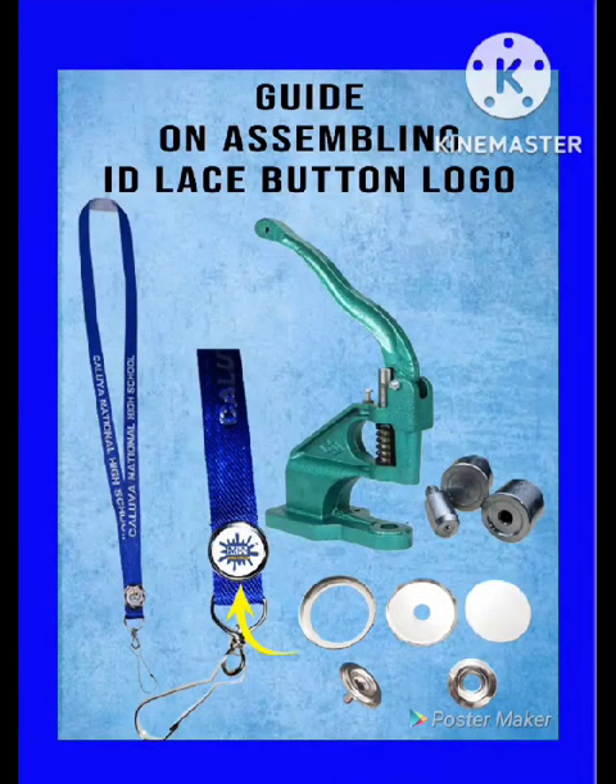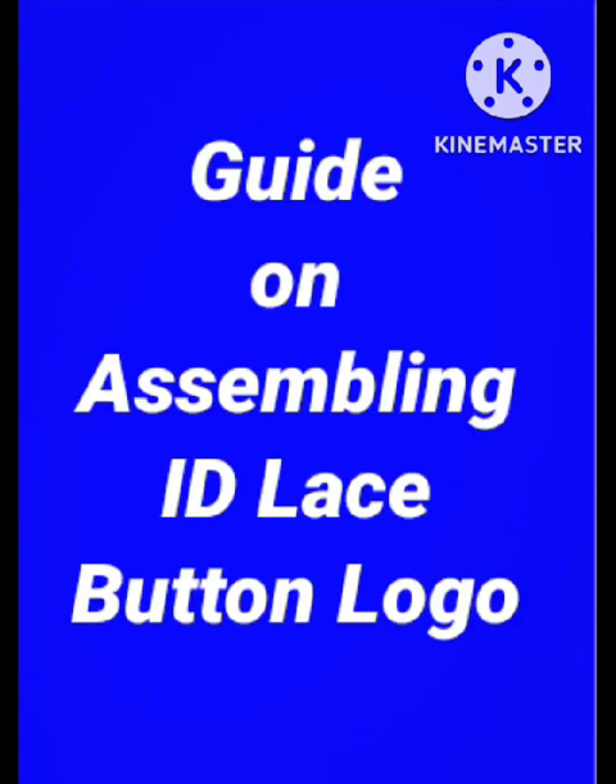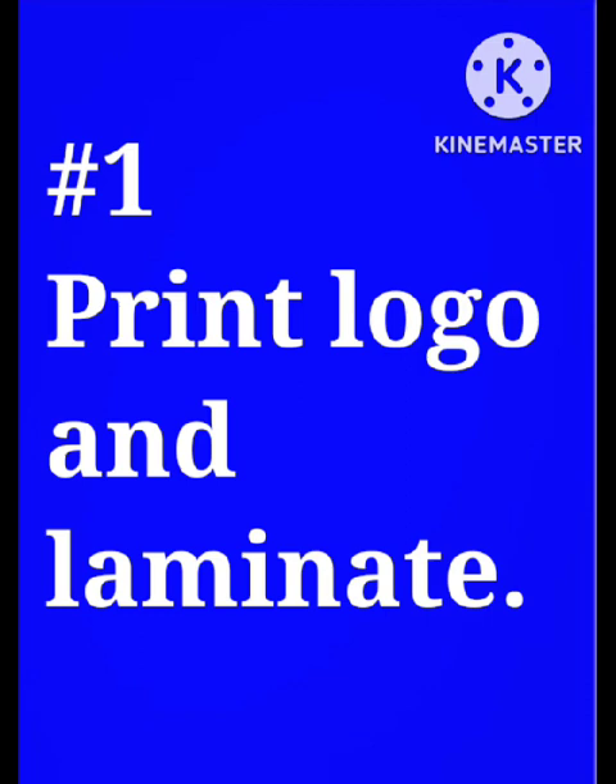Guide on assembling ID lace button logo. Print the logo and laminate it.